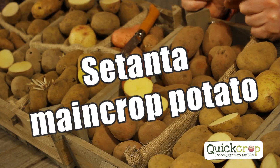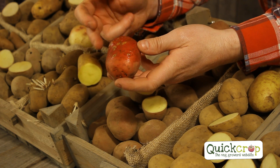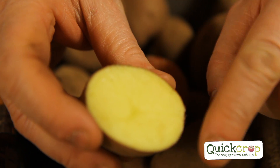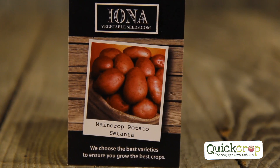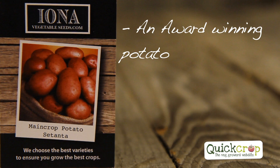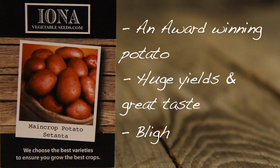I wouldn't go a year without growing Satanta. I absolutely love it. And as you can see, it's a red, fleshy skin potato with a lovely yellow centre to it — a really lovely yellow flesh potato. The great thing about it is this is an award winning potato for red skin. It's the best roasting potato red skin there is. And it gives huge taste and massive yields. So it's absolutely fantastic.